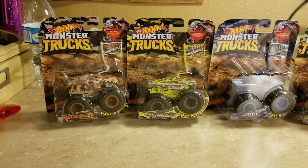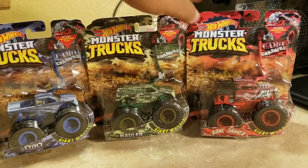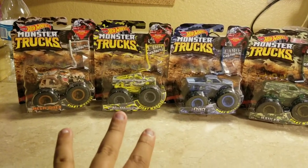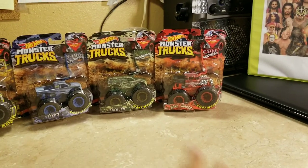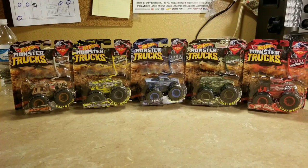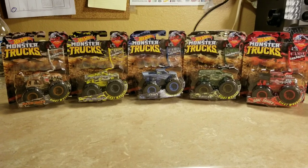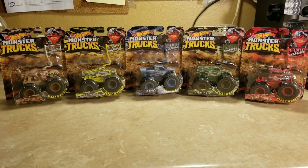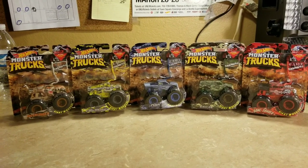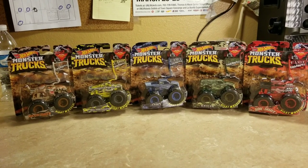This is my full review of the Hot Wheels Monster Trucks Camel Crashers. I had three of them since last November or December, and now got the other two on Amazon — so the set is finally complete and ready to race. I'll be using them in my signup series very soon. If you liked this video, please leave a like, comment, subscribe, and share. I'll see you soon!